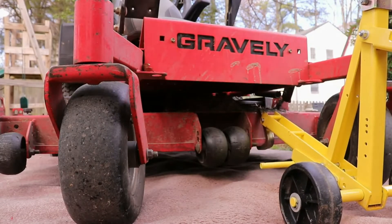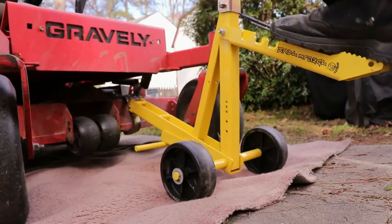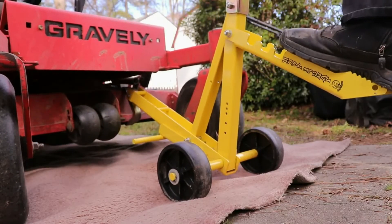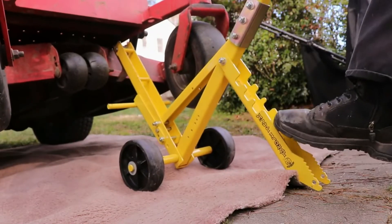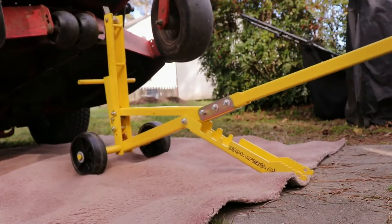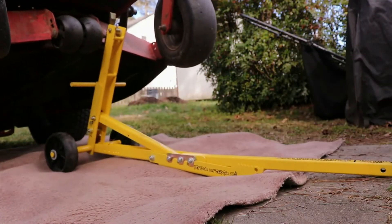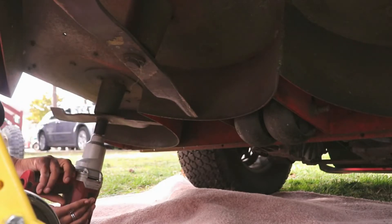Once you get it in there, put your foot on here, right here. This is like the push pedal to help you get your lift on it. Once you do that, you just push it down and it rolls forward. Like so. Get this pedal lined up here. And, boom.